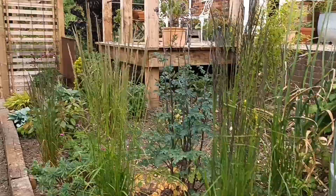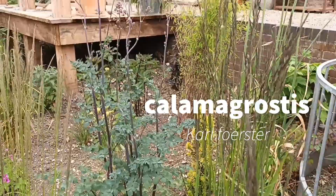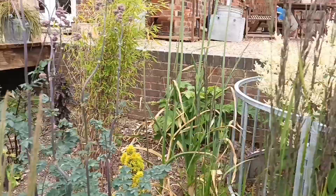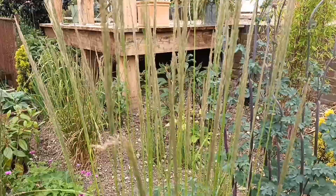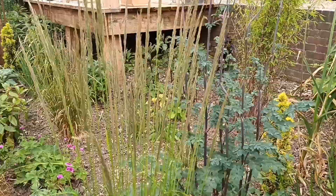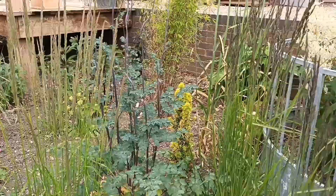I keep the Thalictrum here with the grasses. This one here is Calamagrostis 'Karl Foerster', and next to it is 'Waldenbuch' — very similar to Karl Foerster but this one will seed whereas Karl Foerster won't. Waldenbuch probably makes it to four or five foot, whereas Karl Foerster will eventually make six or seven foot — the seed heads are only just appearing now.